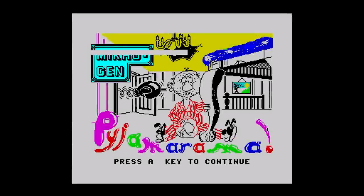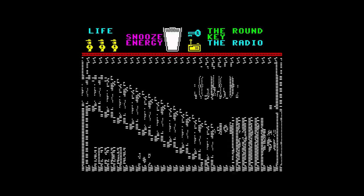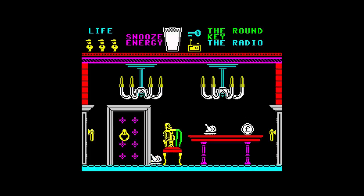Today we're going to talk about Pajamarama from Microgen. Like we did with Attic Attack, I'm going to play and try to complete it while you ask me random questions. There are only three keys, so it's much easier than Attic Attack. The first thing I'm going to do is get the pound coin.